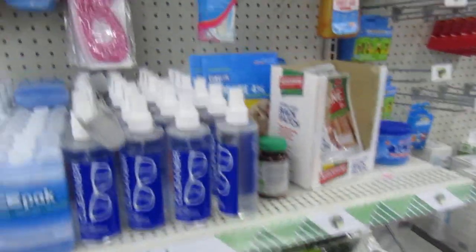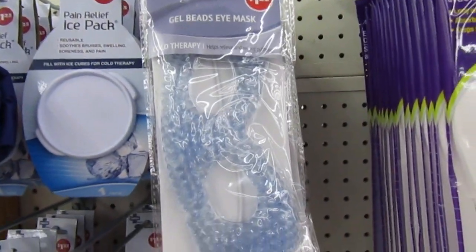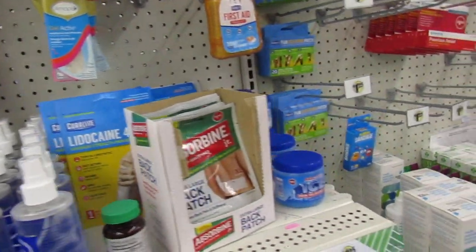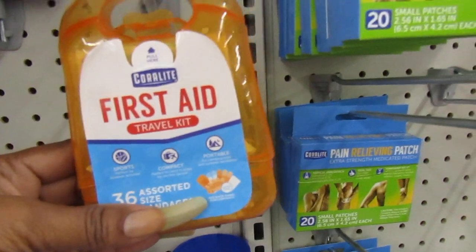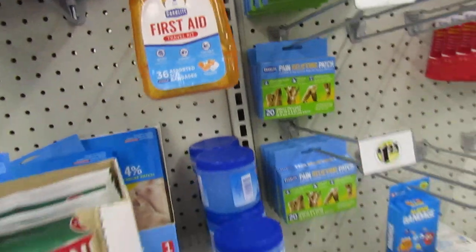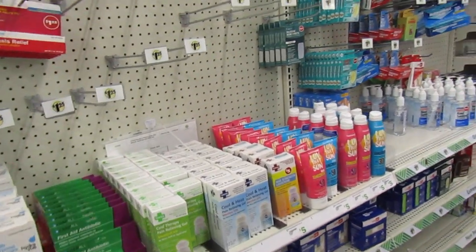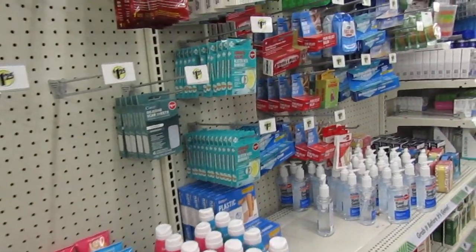Still rocking the Gelbees eye mask up here. I have one in the fridge I haven't used since I stopped working. I try to start using it like once a week when I do my facial. I get my facial once a week. Here's a little first aid travel kit.